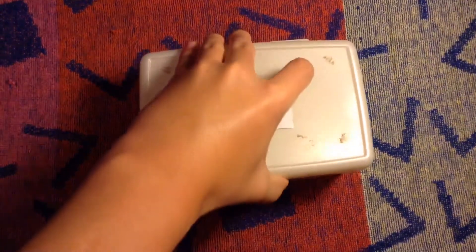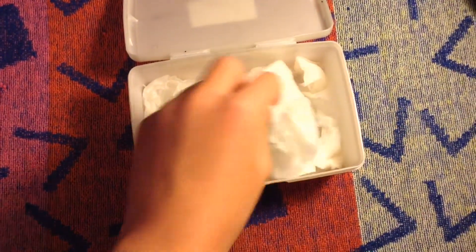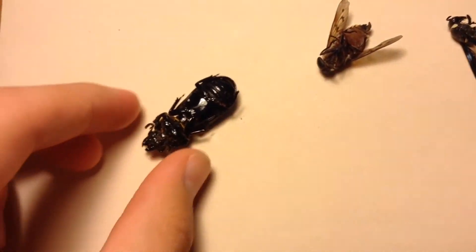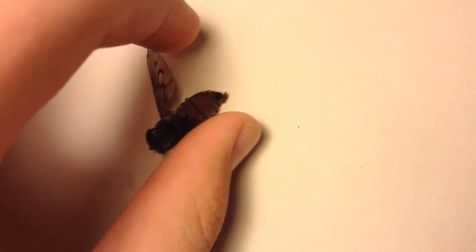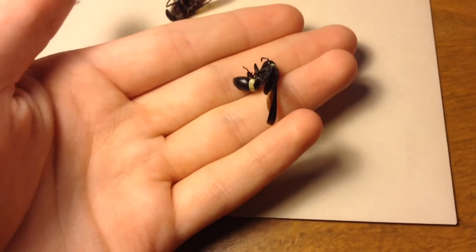So it's been 24 hours, and now it's time to check on our insects. If they aren't flexible, then all we have to do is put them in for another few days. The beetle is definitely relaxed, and so is the horsefly. The cicada killer wasp seems somewhat relaxed, but could probably use another day in the relaxing chamber.